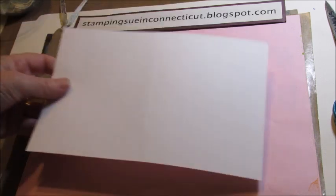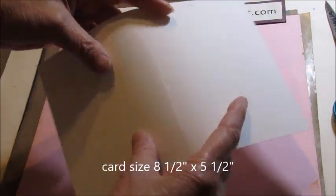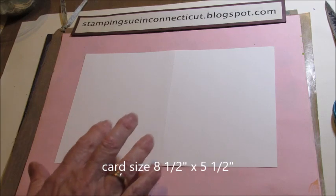Basically what you're going to do is take your card base, which is 8 and a half by 5 and a half. I just kind of scored and folded it in half so I could see the middle. You could also put a pencil mark there if you like.